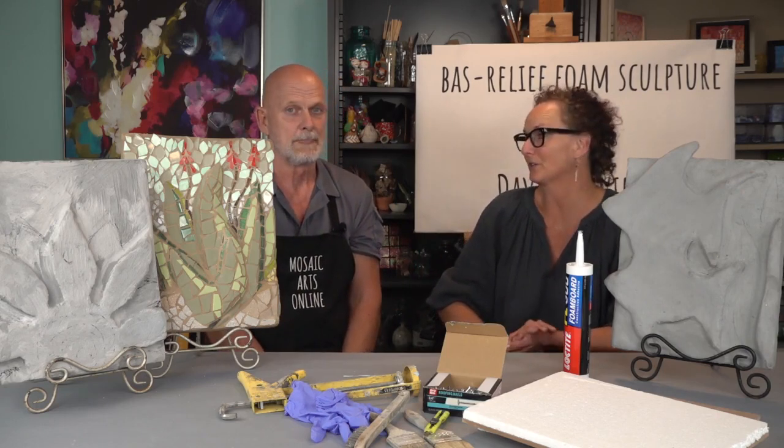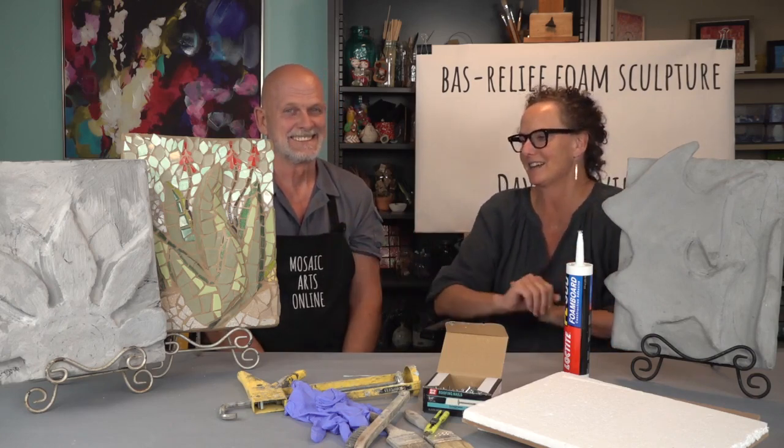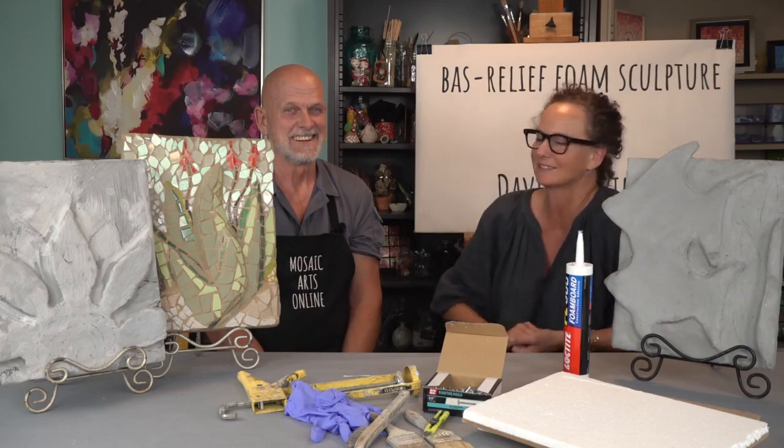Thank you so much for bringing this to Mosaic Arts Online. I know our community is going to love it and we look forward to seeing what you create. Awesome, thank you!